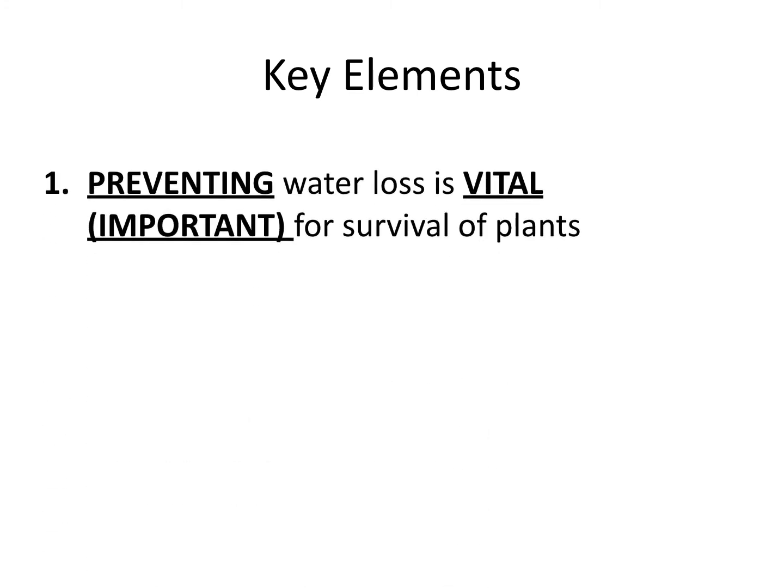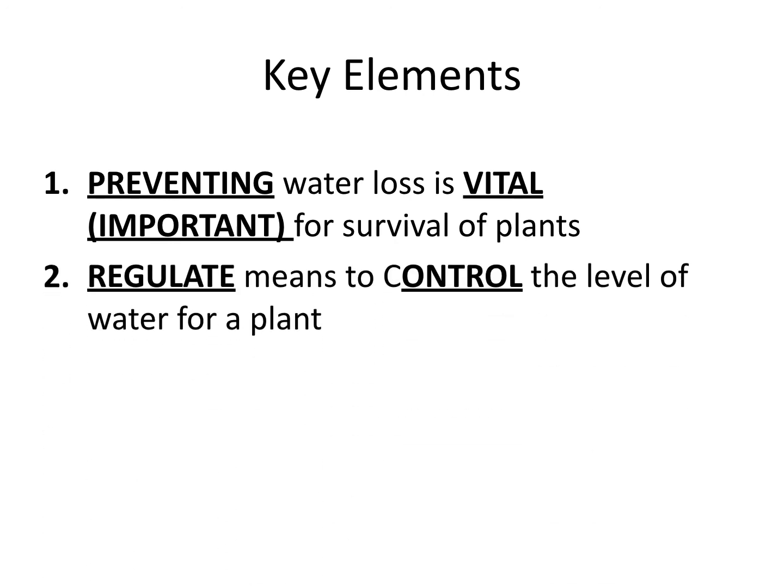Key elements — you have three of them on the bottom of your page, and you're going to fill in what is bolded and underlined. First: preventing water loss is vital. If you don't know what vital means, it means important for the survival of plants. It could be preventing or also regulating — that's where the next one comes in. Regulate means to control the level of water for a plant. So regulate means if there's too much or too little, the guard cells will control that stomata and allow it to either let more water out or prevent water from leaving the plant.